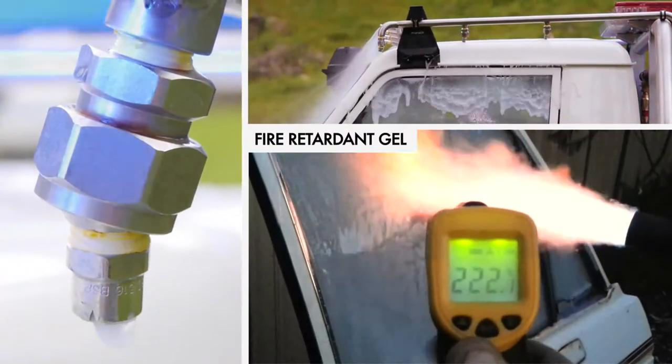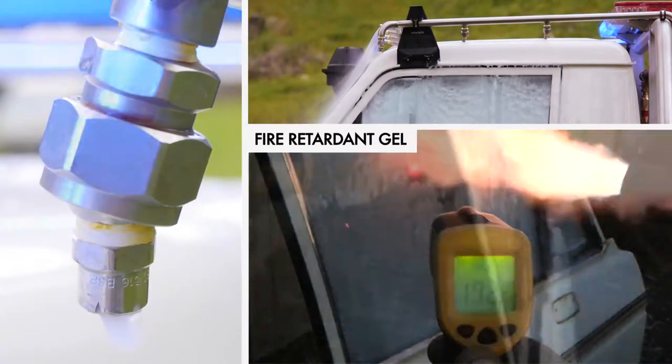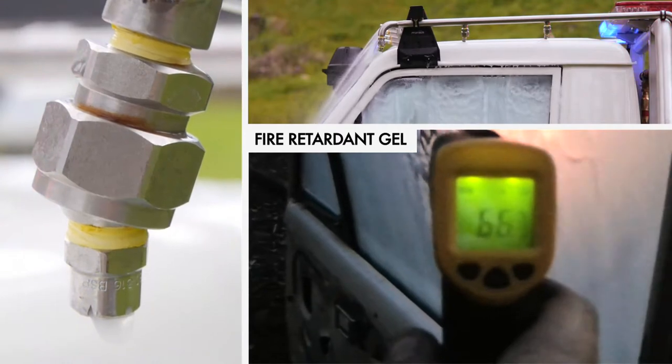The crew protection system uses a Class A fire retardant gel. The gel is fire preventing, heat absorbing, and non-corrosive. Approved by the United States Forest Service.